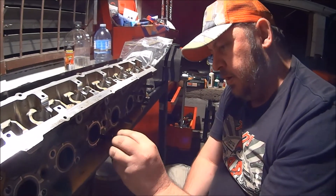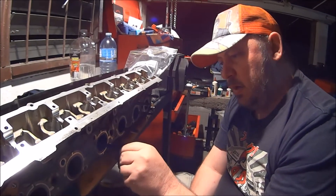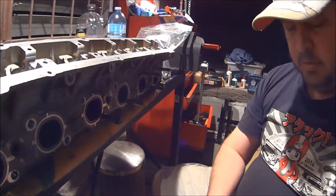Well, I'm here. I've decided to continue cleaning up this head. I'm removing the studs so I can clean up the gasket surfaces. To get the studs out, we use two 14mm nuts.